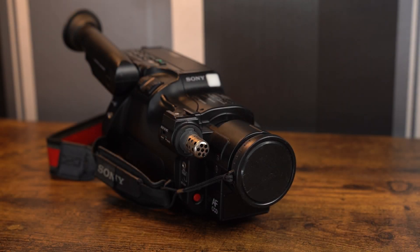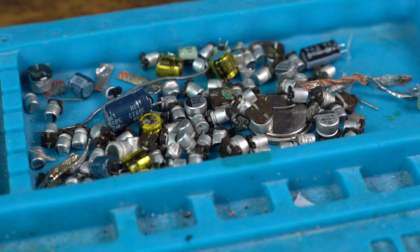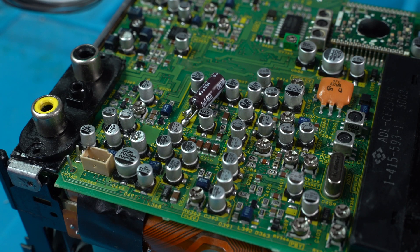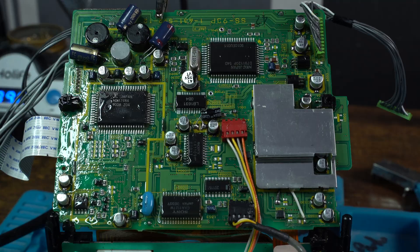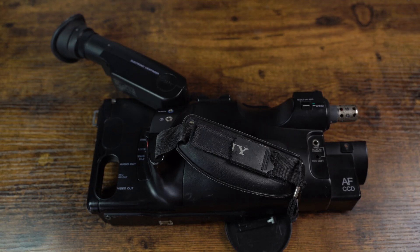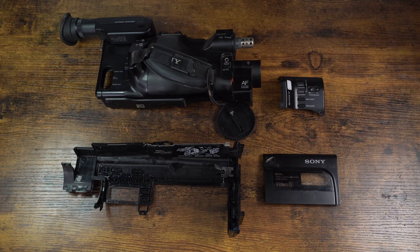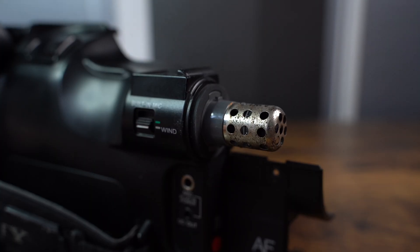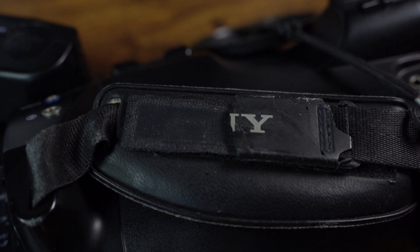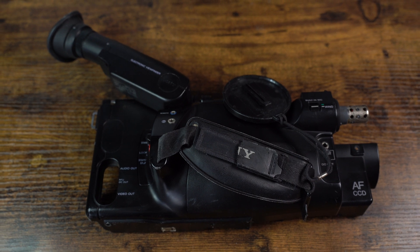In the previous part, we continued our work on the Sony Handycam CCD-F500E. We recapped the two main boards which power and also control the video cassette recorder on the camcorder. In this episode, we will be recapping the final two boards and we will also be giving the camcorder a good clean. So without further ado, let's begin the final part of the restoration.